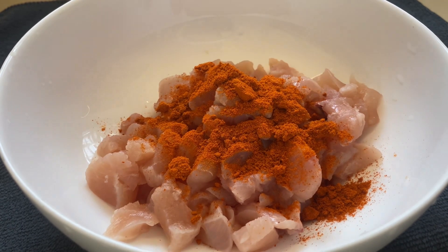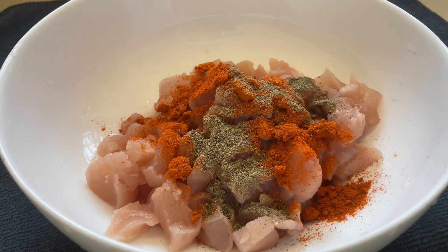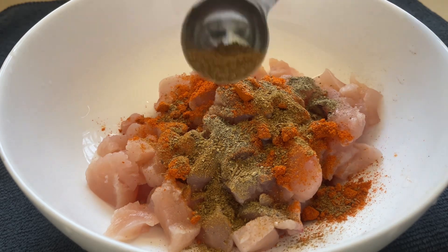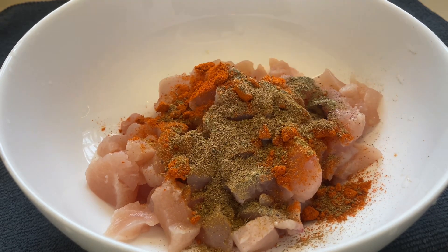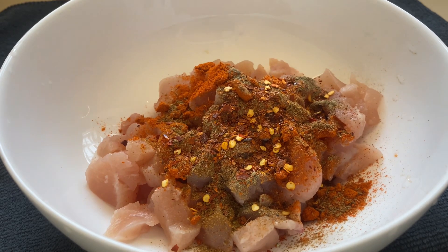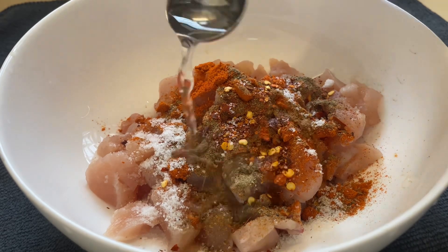1 teaspoon of salt, 2 teaspoons of salt, 1 tsp garam masala, 1 tsp chili flakes, 2 tsp vinegar.